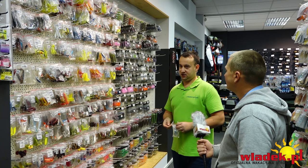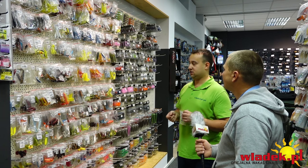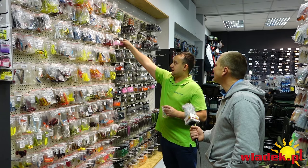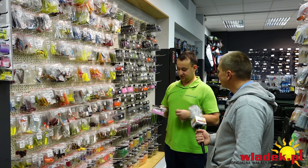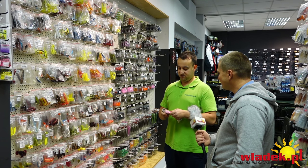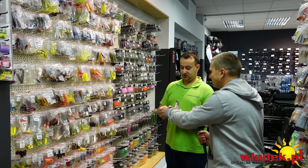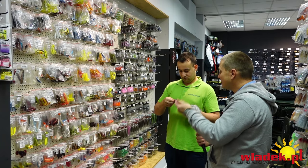Mamy gumy typu Kajtek – to jest guma japońska, dodatkowo nasączana atraktorem, bardzo miękka. Sprawdzają się dziwne kolory, których normalnie bym nie założył – jednak róż jest naprawdę dobrym kolorem. Ta guma jest bardzo miękka z delikatnym ogonkiem.